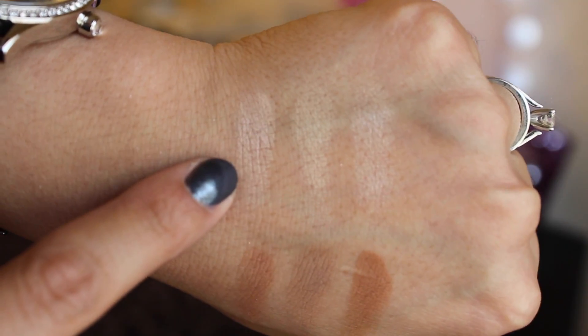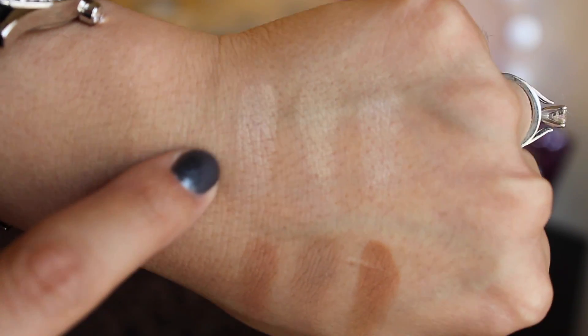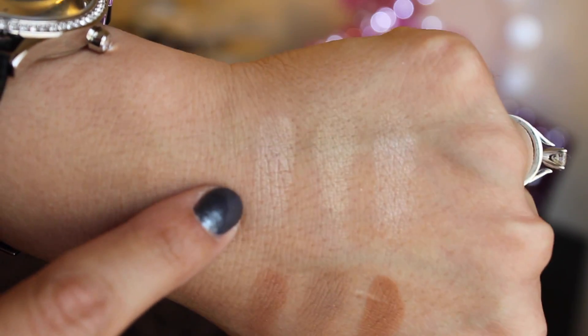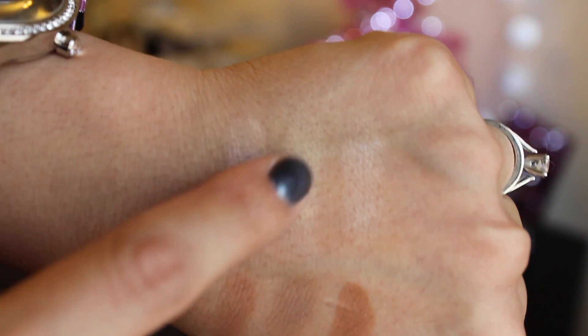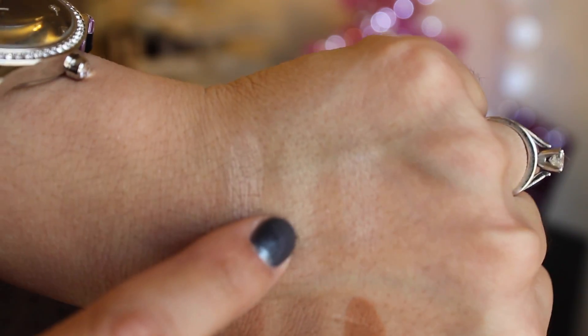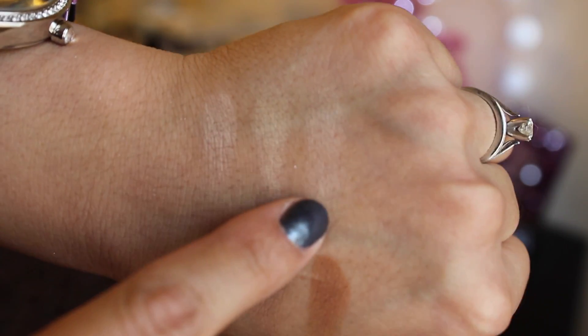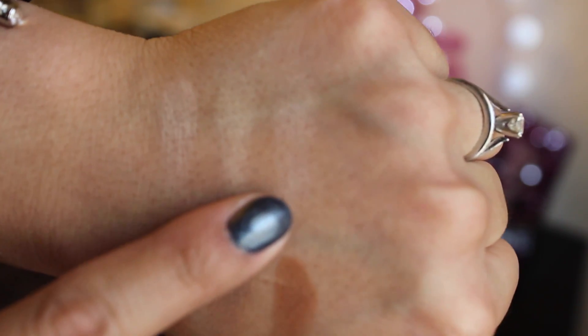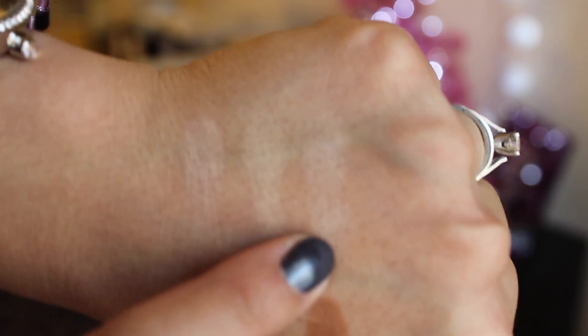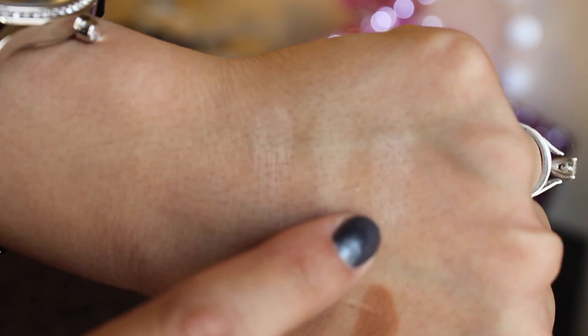I'm going to go ahead and swatch these colors so you can see what they look like. The first color is Sand and it has a nice shiny finish — not shimmery but glossy. I really like it. The next one is Banana, one of my favorites — it definitely reminds me of the Ben Nye banana powder just not in loose powder form. The last highlight color is Vanilla and I love this one because I use it to highlight on my cheekbones.